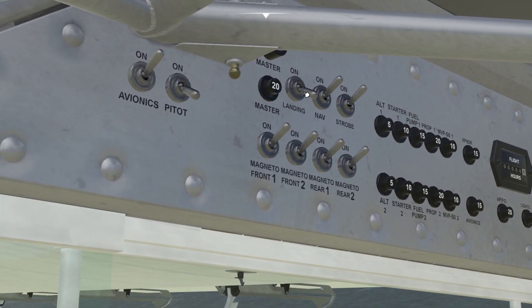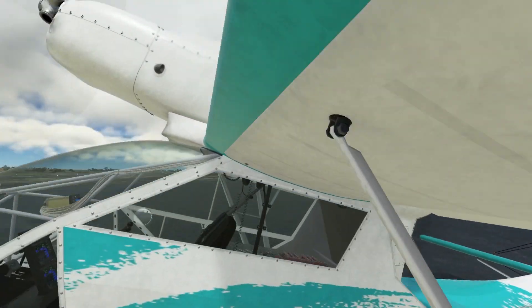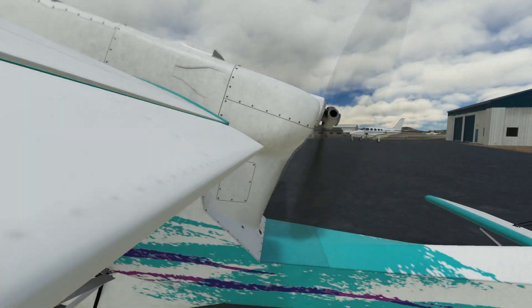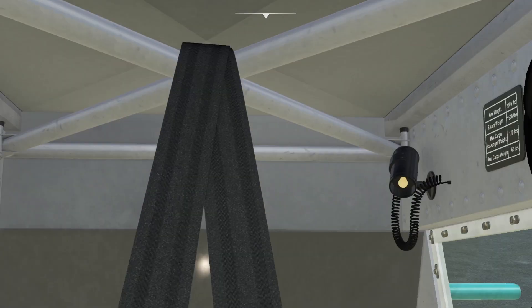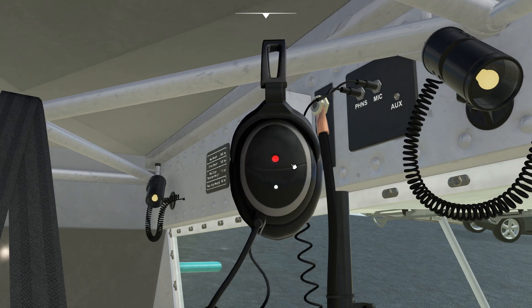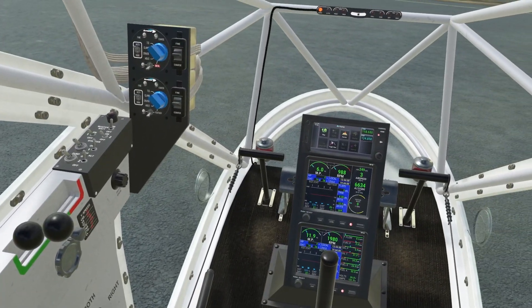We have no taxi lights so I'm going to be turning on the landing lights. This is what the engine sounds like. Let me bump up the volume a bit. It's not too loud, luckily. Inside — and then we have the headset. It really, really dampens the sound quite a bit. Pretty nice stuff.